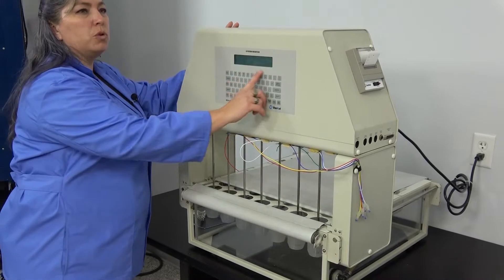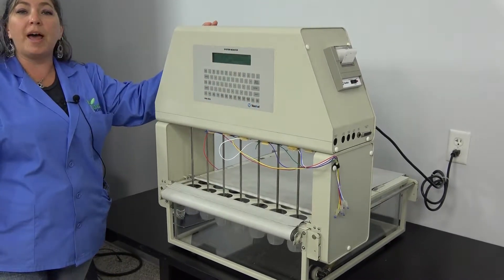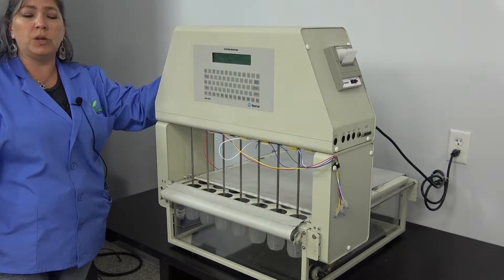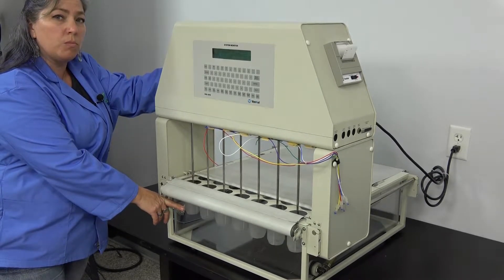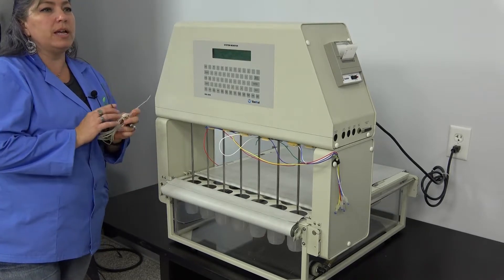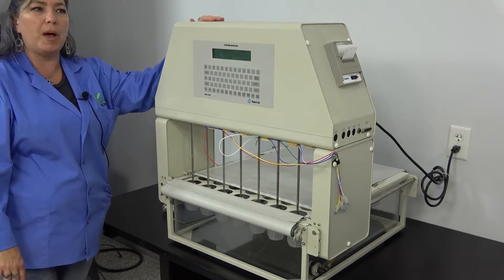It features a full QWERTY keyboard. You can get a hot water bath heater, a VK750D, to fit this unit, or you may want to get a chiller to hook up to it, or you may have one that will work with it. This particular unit is coming with the temperature probe, the communication cables, and of course the power cord.